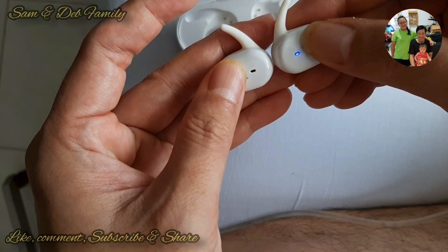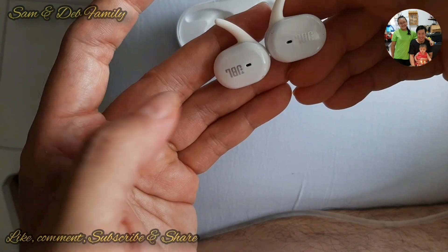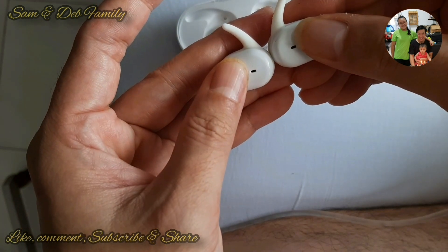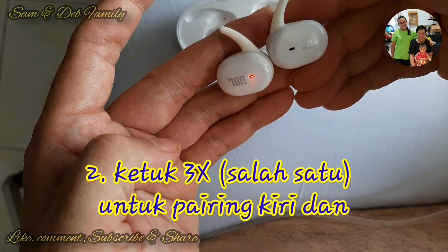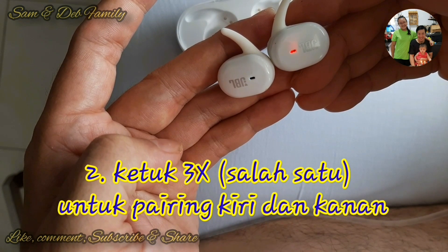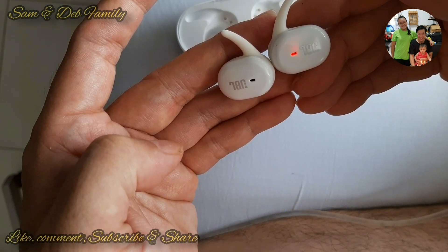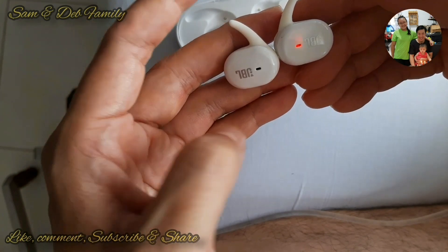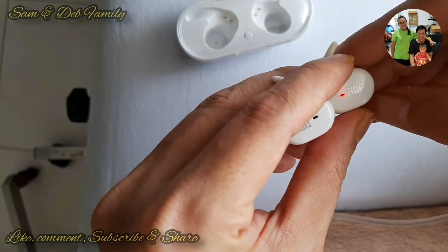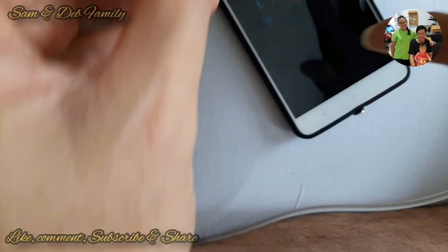Jadi kita matikan dulu, tekan yang agak lama. Lalu kita nyalakan lagi, tekan yang agak lama. Nah setelah nyala, tekan 3 kali — satu, dua, tiga — tap tap tap, nah dia akan mem-pairing kiri dan kanan. Jadi ada dua cara: cara pertama kita pencet refresh di boxnya. Jika itu tidak terjadi, cara kedua adalah ketuk 3 kali di salah satu ketika baru menyalakan.